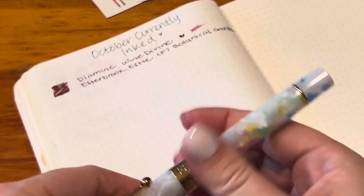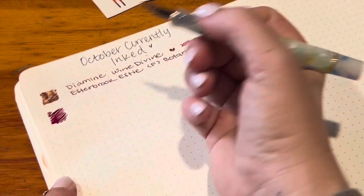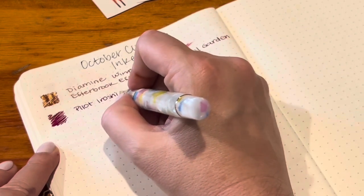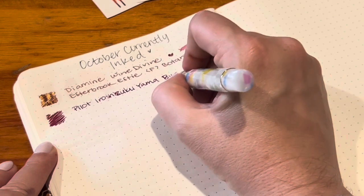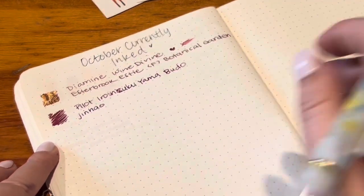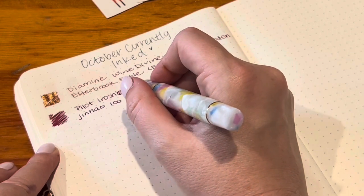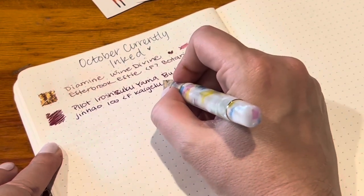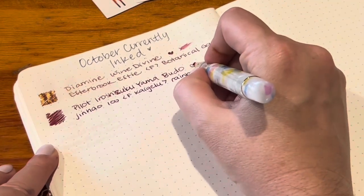Here is the Jinhao 100 still inked up with Yamabudo. I really fully thought that when I did last month's currently inked, I would just continue using all those inks and pens through October and maybe change some in November because I did have so many inked up and was so happy with the pairs I made. So I was kind of surprised when this month I just felt like changing things up — I held out for a long time and didn't start changing things until this last week.